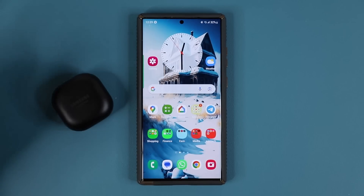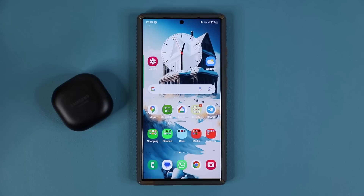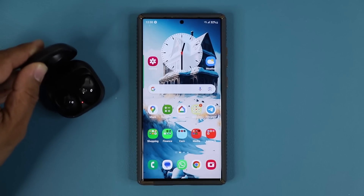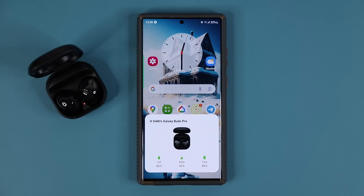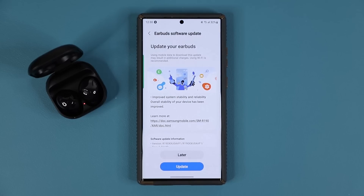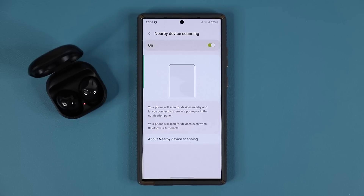When I go out and open this up and put it next to the phone, it's already connected to the phone, but at least now I'm going to get this nice pop-up. Nearby device scanning updates make this stuff even better. This is a great update that makes the process even smoother and quicker.